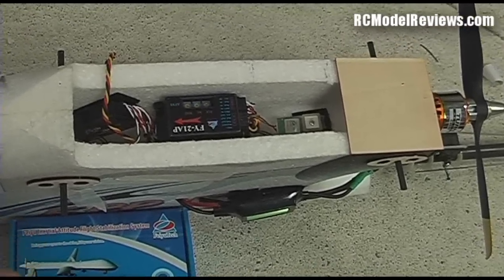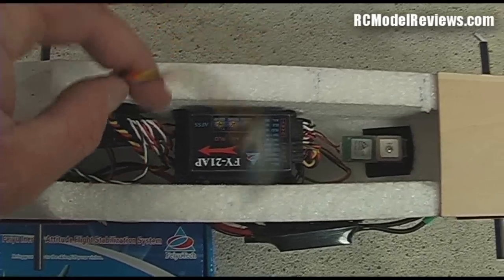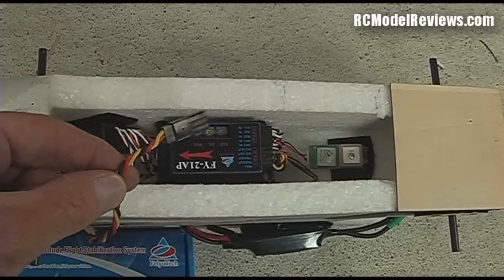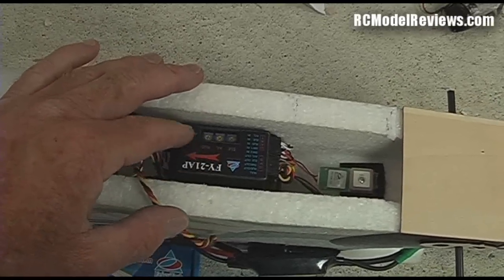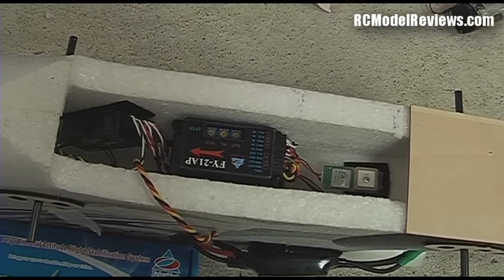We're all ready to go now. The installation turned out to be a lot simpler than I'd hoped. One thing I've had to do is — before I had two separate channels for the aileron servo — I've had to make a wire lead up for the ailerons and run them through one channel, because the little box here only has one aileron servo connection, so you can't use two separate channels, unfortunately.